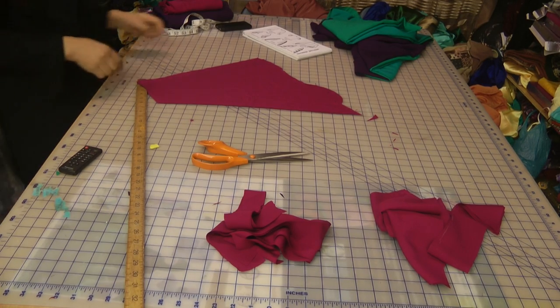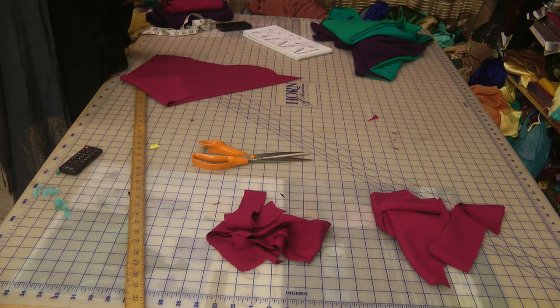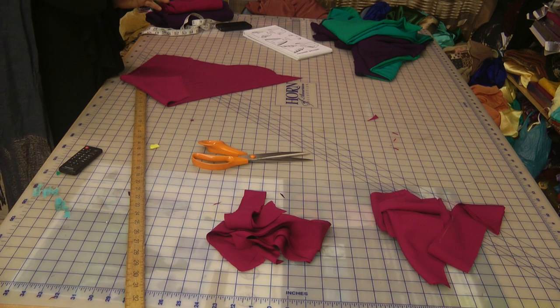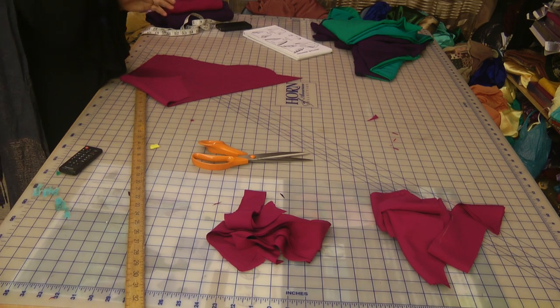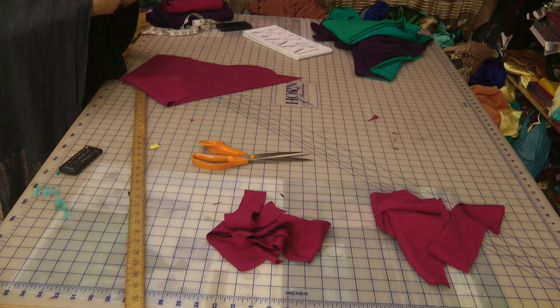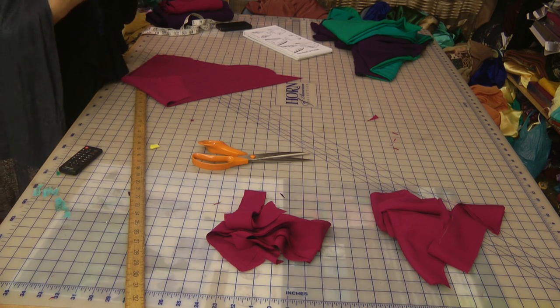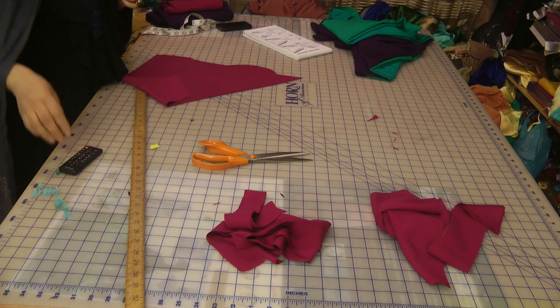Now I've just got to decide on the neckline. Because the sleeves are sheared, I'd like to do some kind of a sheared effect neckline to this. I'm going to work along on some ideas for the neckline, but how I'm going to balance that out I'm not very sure. So once I've got some kind of an idea formed in my head, I'm going to work on that and hopefully guide you on that.